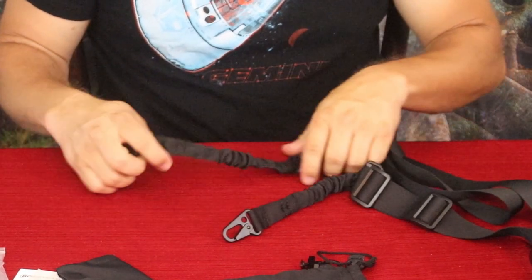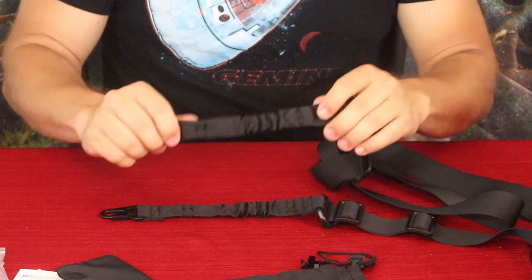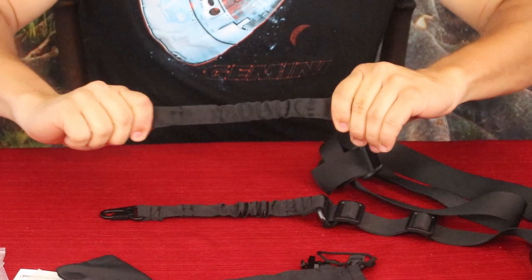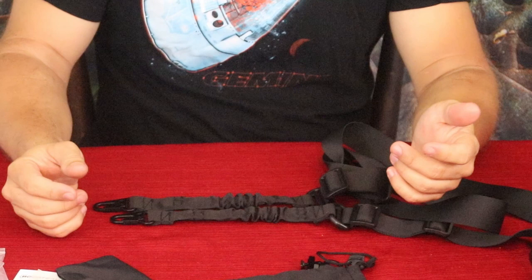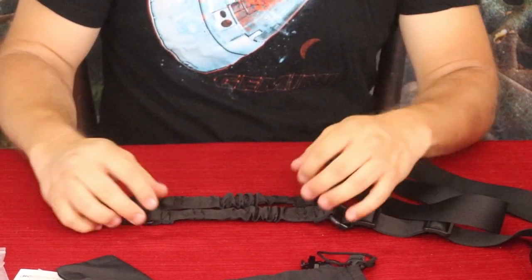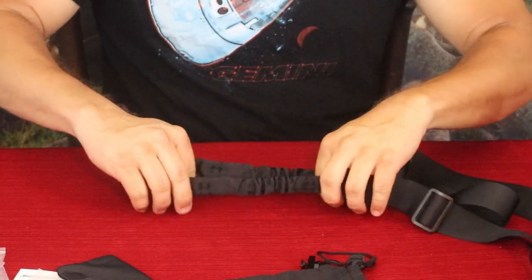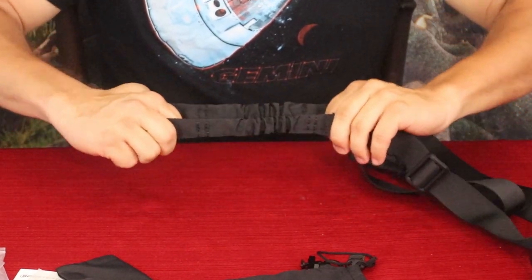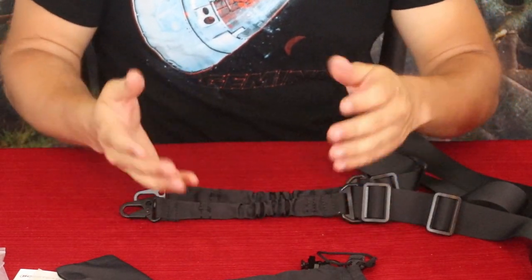Along with that, you can see there's a bunched-up elastic section that gives you extra range of motion. If you need to quickly get into position with your firearm — rifle, shotgun, whatever you're using — it gives a little range of motion without loosening the straps. Each elastic section gives roughly two inches of travel, so about four inches total.